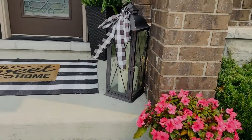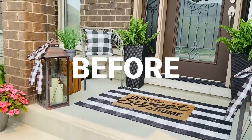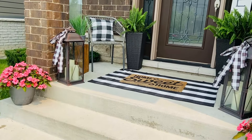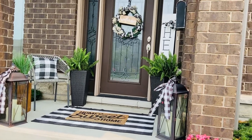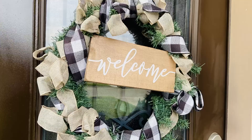Thanks for sticking around. This is what the porch looks like at the end of spring, beginning of summer, with the pop of color with the little flowers there — I think they call them impatiens.